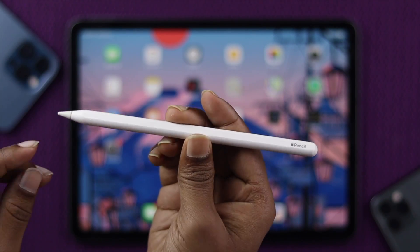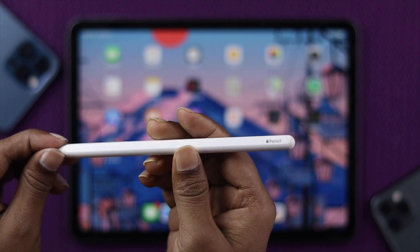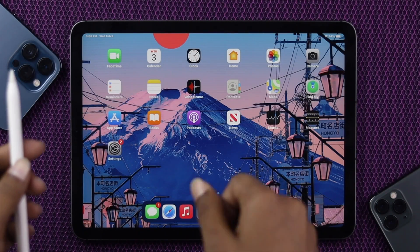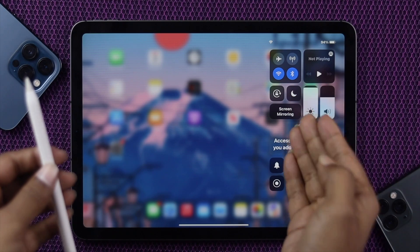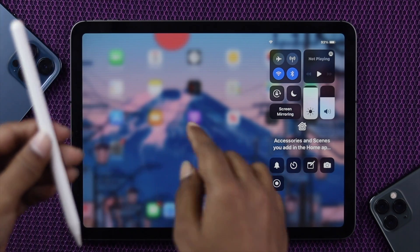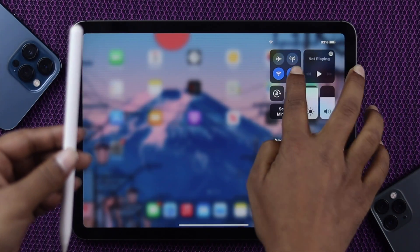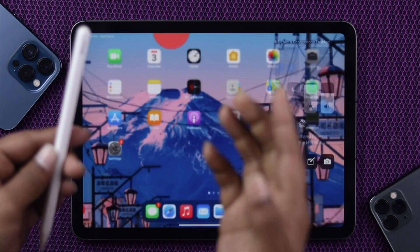To fix your Apple Pencil if you see it is not working with your iPad, the first thing we're going to tell you to do is check whether your iPad has Bluetooth turned on or not. If your Bluetooth is not turned on, your Apple Pencil will not be working. In that case, we recommend you to just go ahead and turn on your Bluetooth and then go ahead and work with your pencil.